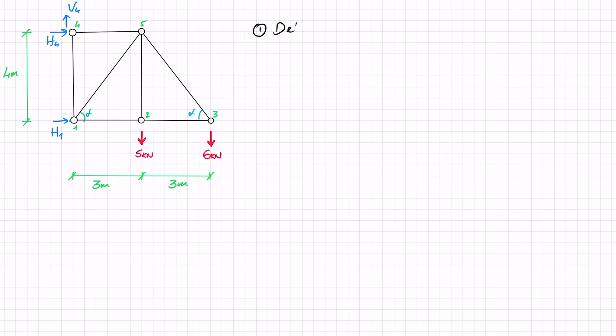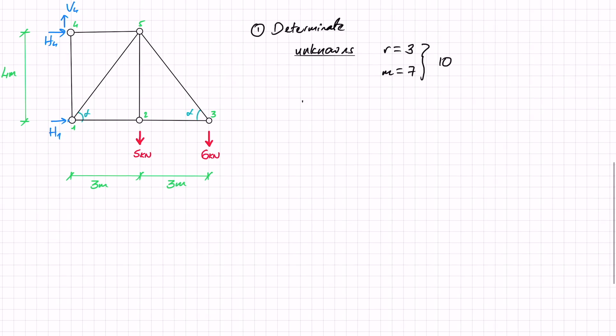Now first let's check if this is determinate. For that we need to consider what our unknowns are. Our unknowns are the number of reactions and the number of members. We have three reactions and seven members, giving us a total of ten unknowns. The number of equations we can write is the number of joints times two, so that's two times five, which is ten. Since the number of knowns equals the number of unknowns, this is determinate and we can solve it using the method of joints.